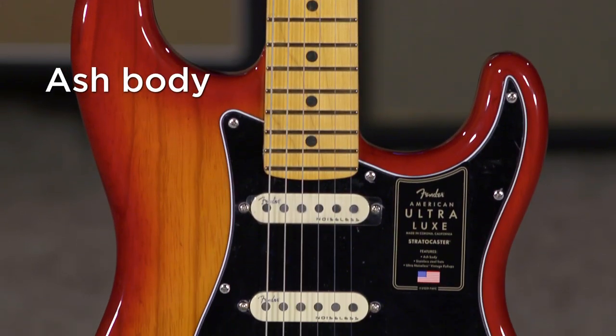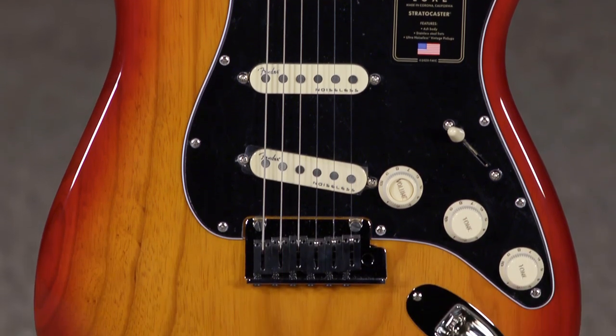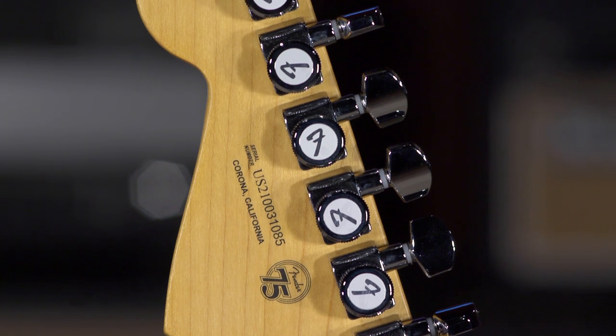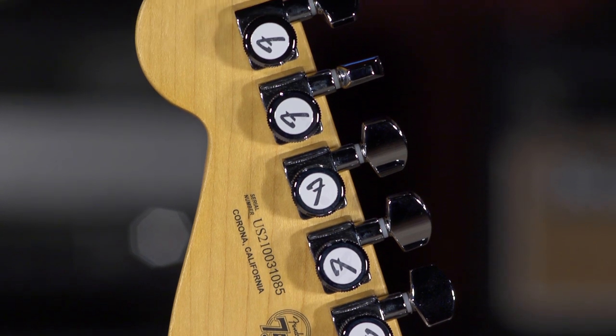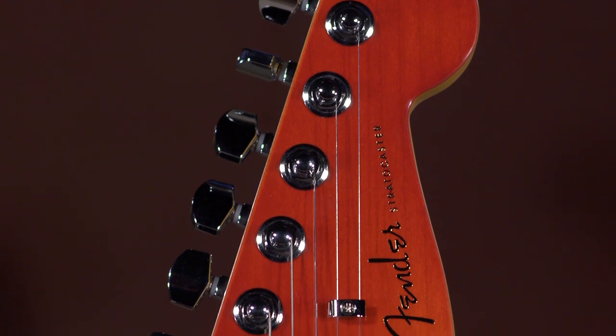This is definitely a custom shop type of feel guitar. It's got some pretty fantastic features. We'll start up here at the headstock — locking tuners. Big plus there. Notice that it has a matching headstock which is an aesthetic thing.